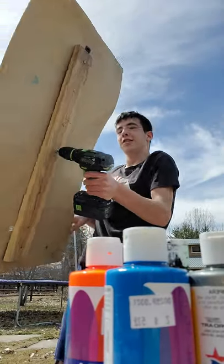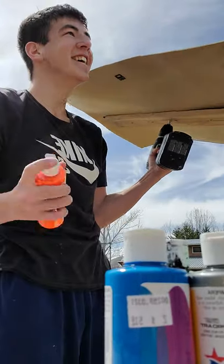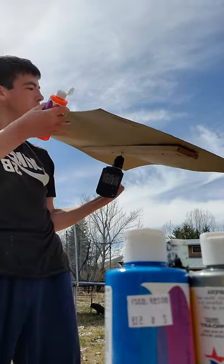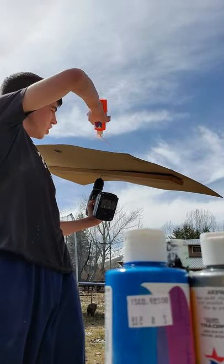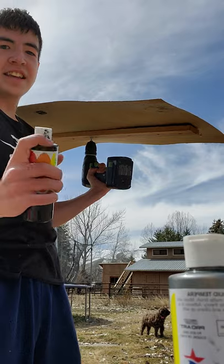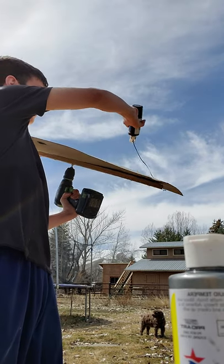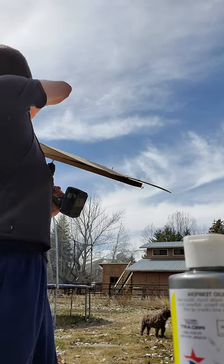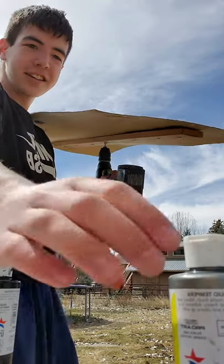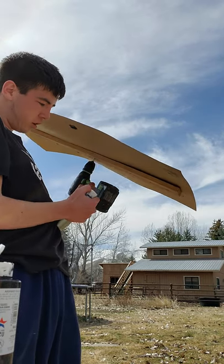We've got a big cardboard here. Now some orange — I don't know if this is gonna work — a lot of orange, then some black. This heavy, it's not gonna work out. And some silver. That's all I'm gonna do.